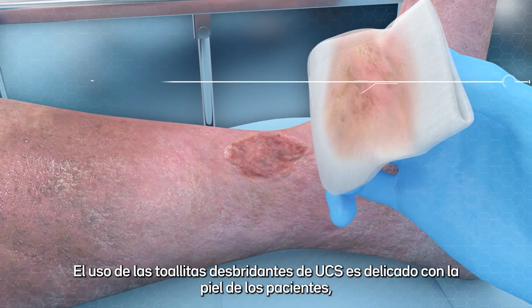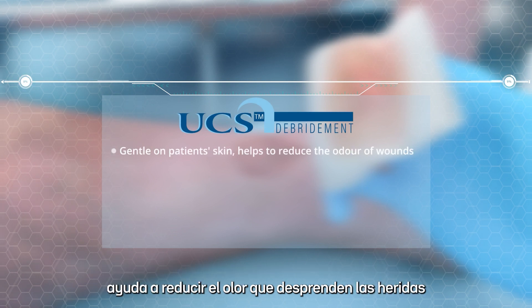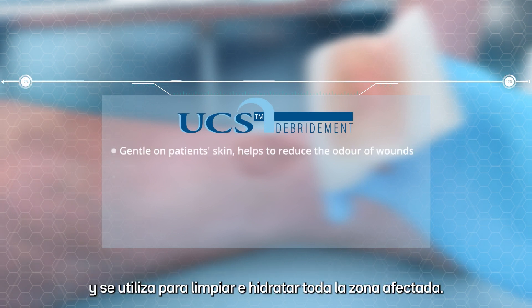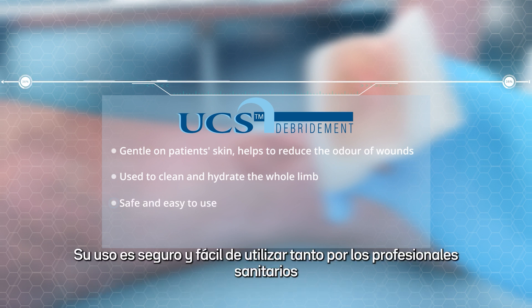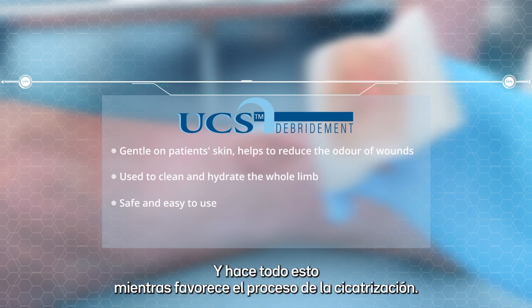The UCS debridement cloth is gentle on patient's skin, helps to reduce the odor of wounds, and is used to clean and hydrate the whole limb. UCS is safe and easy to use by both medical professionals and patients themselves, and it does all of this while supporting the healing process.